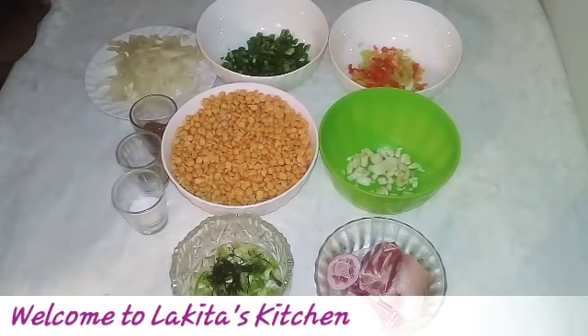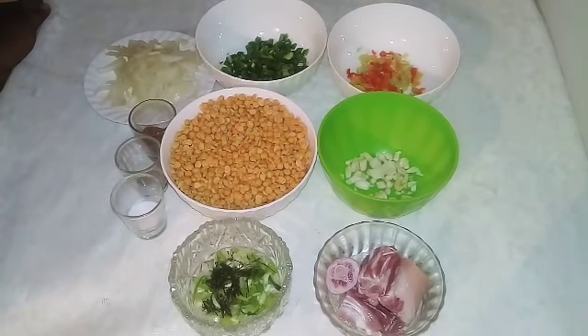Hey guys, welcome to my channel. Today I want to make for you some Trini style dal.